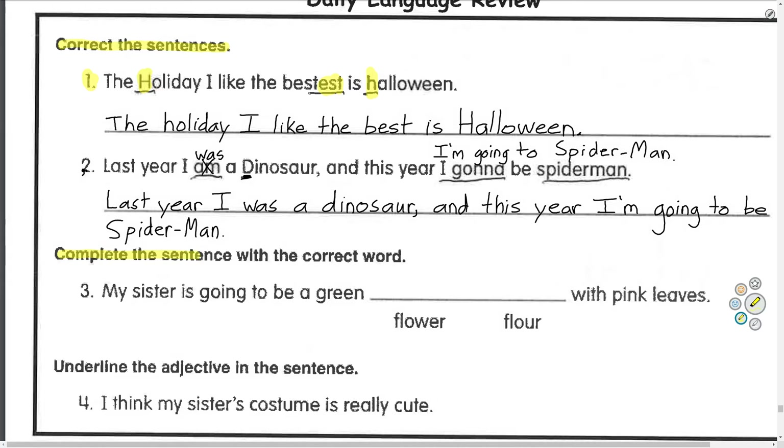Complete the sentence with the correct word. Number three: 'My sister is going to be a green ___ with pink leaves.' The choices are flower — the kind that grows outside — or flour, the kind you bake a cake with. We need to pick flower. My sister is going to be a green flower with pink leaves.